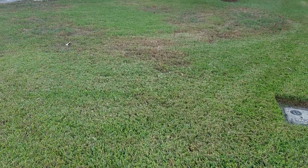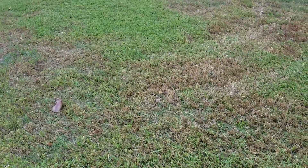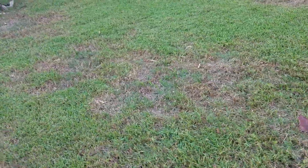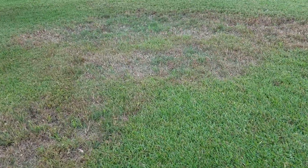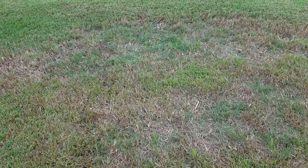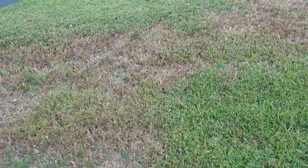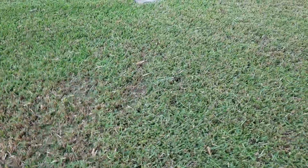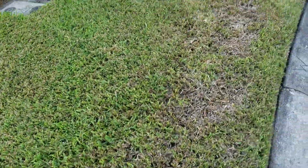My yard's jacked up — this is what happens when I spend more time maintaining your yard than I do maintaining mine. I got some unhappy spots going on, so what I want to do right now is just show you what I'm going to do about it. Got some brown spots going on, not happy.